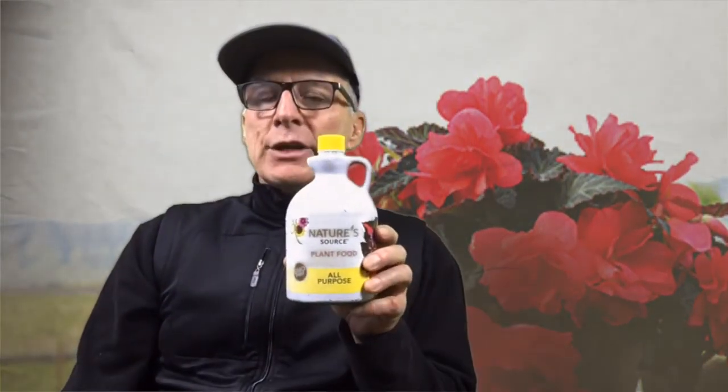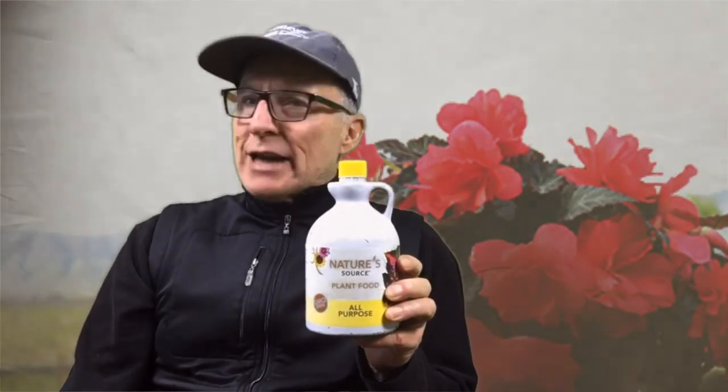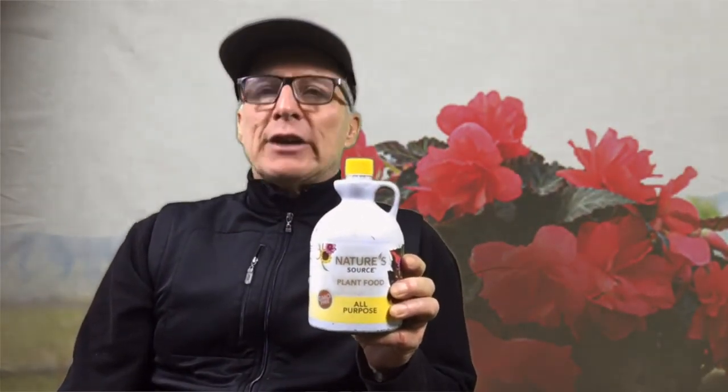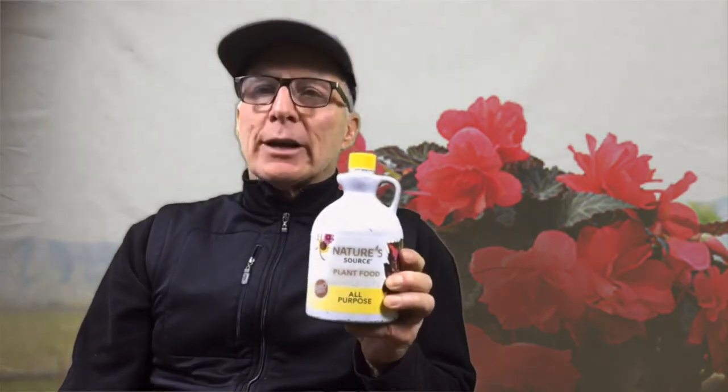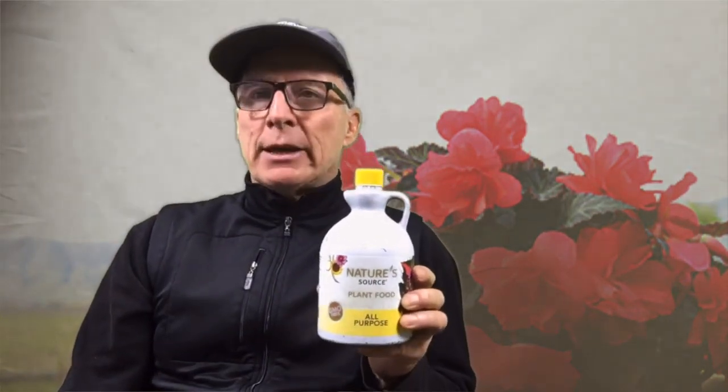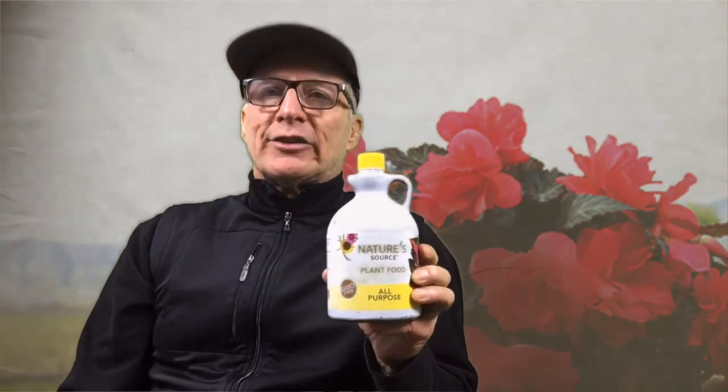We also recommend Nature Source fertilizer — it's item 36 in this catalog. It's a natural fertilizer made from plant seed extract, it has no toxic chemicals, and it feeds the soil as well as the plant. So Nature Source fertilizer, Miss Malibu begonias in containers, and you're going to be incredibly happy with this selection.